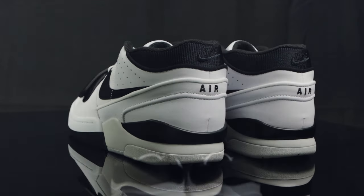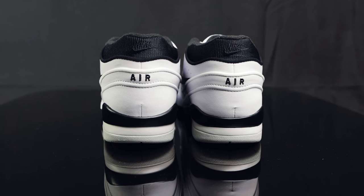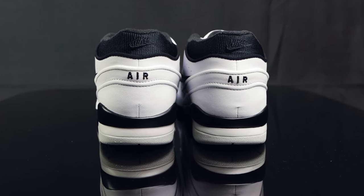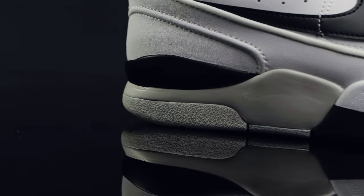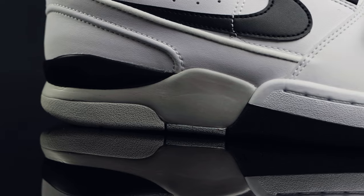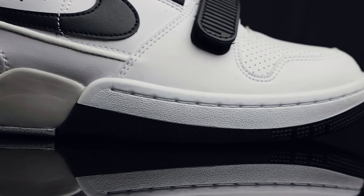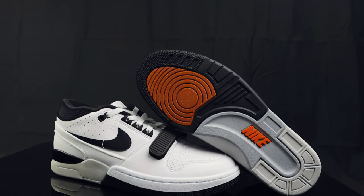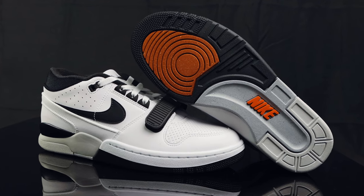At the top of the collar, you have a black sock liner and a shiny black nylon material with the Nike swoosh in tonal color. Under that, on the back of the heel cup, you have AIR stitched on. Taking us to the midsole, you have a three-colored midsole — black and white in the front, then black and gray towards the back. Taking us to the outsole, you have black, gray, and orange, with recycled rubber by Nike.